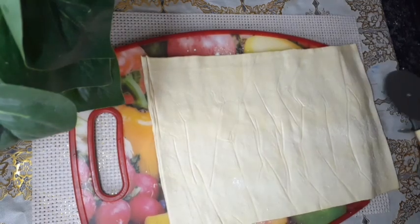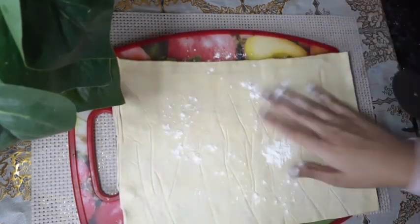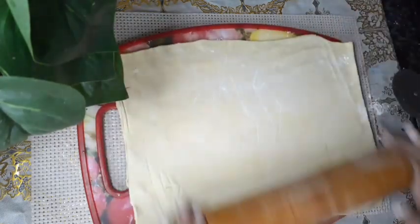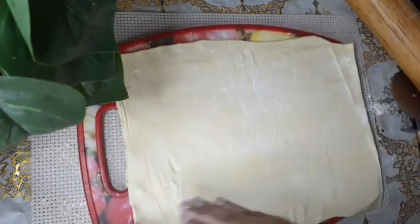So this is the extra. I'm going to roll it out a bit by adding some flour on top and then rolling it with my rolling pin, because we want it to be thin, not too thick.